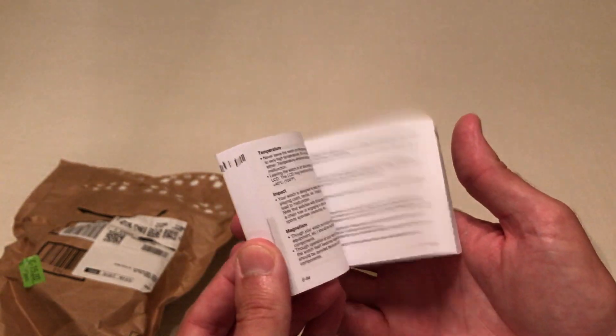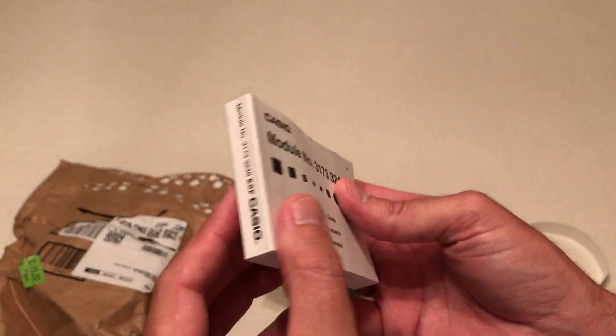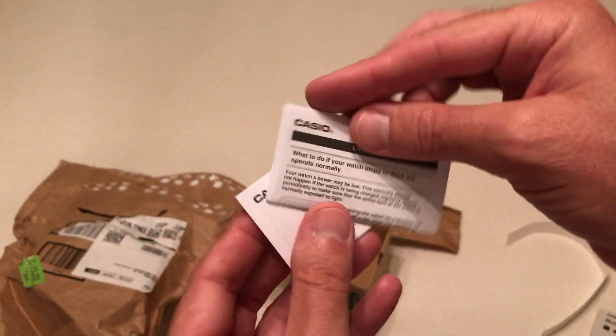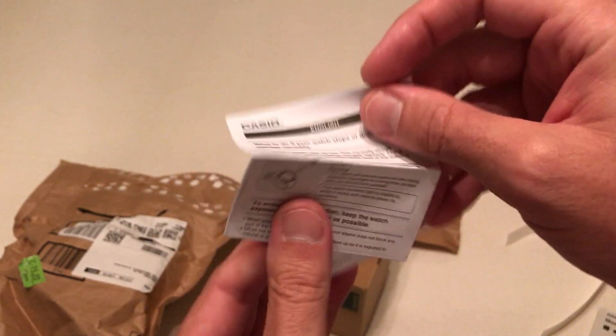The instruction manual. Now this is a big instruction manual, but it's written in several different languages, so that's why it's so thick. This watch isn't near as complicated as the manual would make you think. Warranty card, and it looks like a little tips pamphlet.